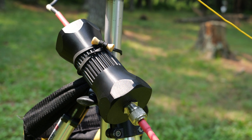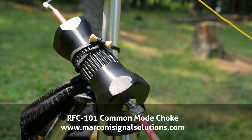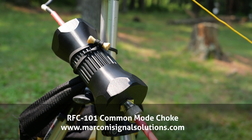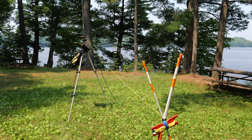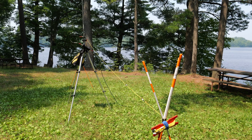The RFC101 is designed and built in the USA and is available directly from Marconi Signal Solutions — link is in the video description. Thank you to Dominic of Marconi Signal Solutions for providing the RFC101 for review.